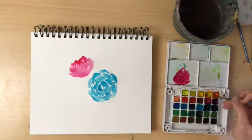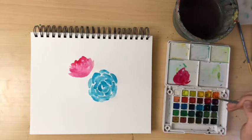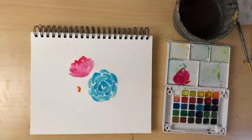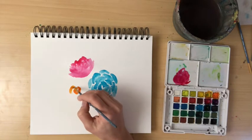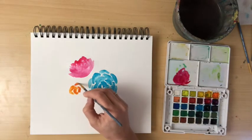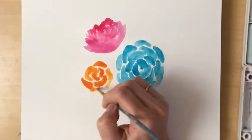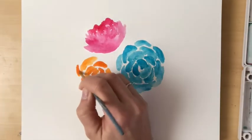Now I'm switching to a gold color — mix orange and yellow together to create a nice gold. I'm going back to my original kidney bean shape style and creating a very similar flower to the blue flower, just in gold. Duplicate what you did for the blue flower, creating a similar size, filling it in with those shapes and leaving white space in between.